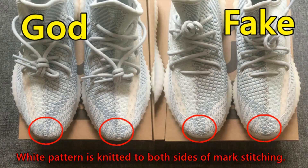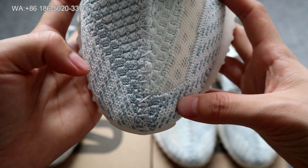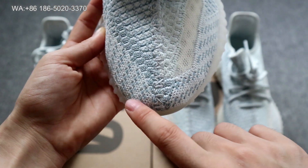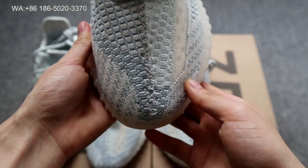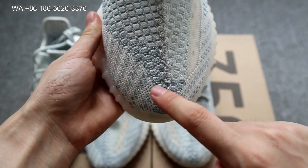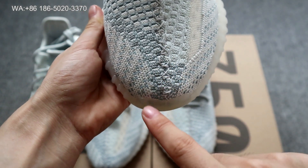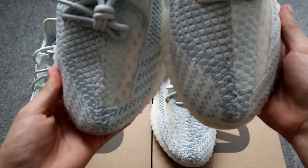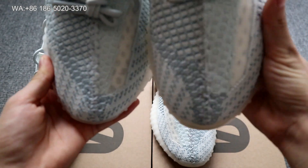First, let's check the details on the vamp. The first difference I want to show you is the design here. There is a mark stitching, and these patterns are placed right next to this mark stitching on the god version. On the cheap version, you'll find that these patterns are not on the side of the mark stitching — there's a gap. Put the two together and you can clearly see the difference.